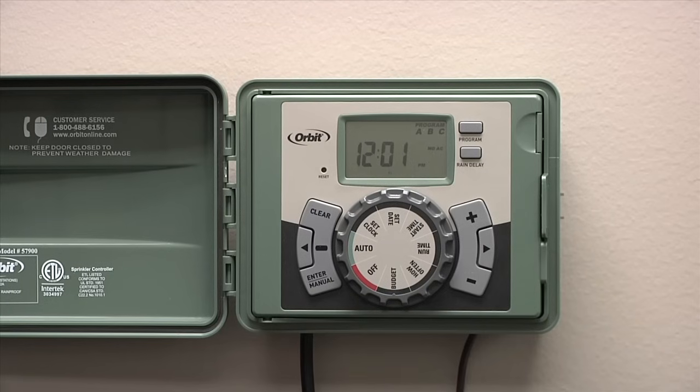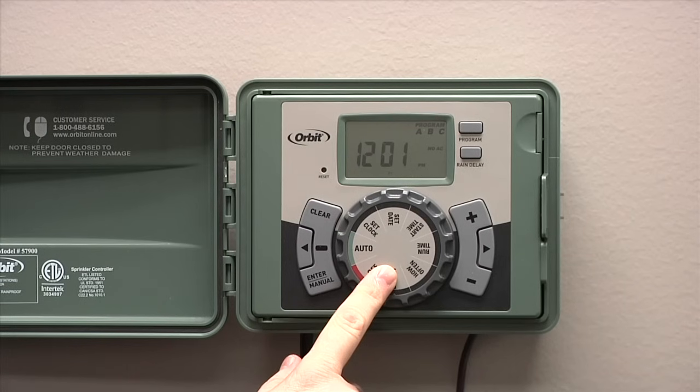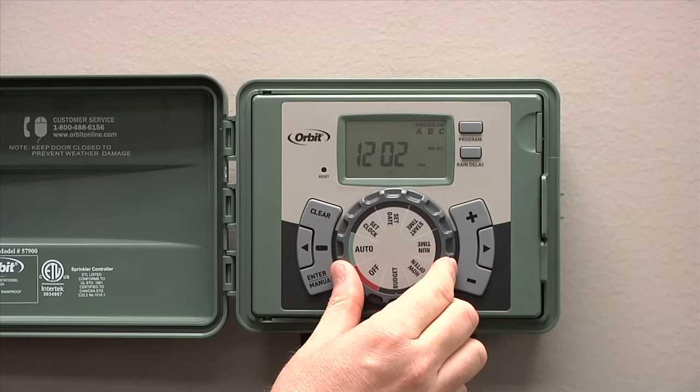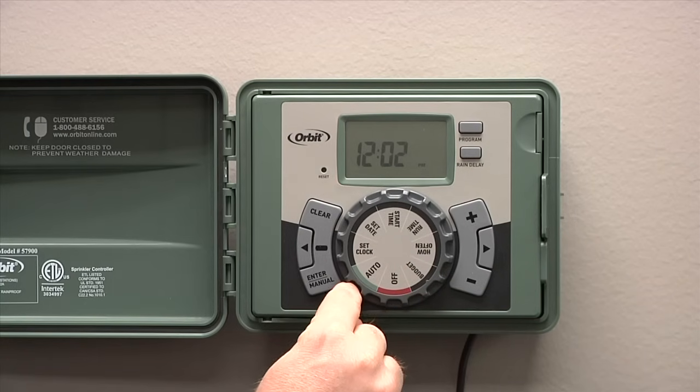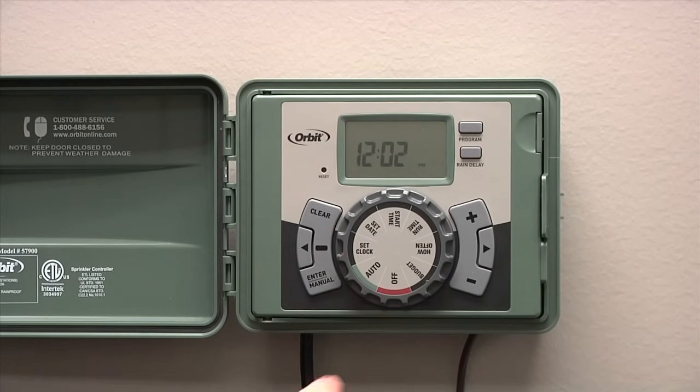With your timer all hooked up, you're ready to program. To program an EasySet logic timer, it's very simple. Turn the dial counterclockwise through each position to set up the timer. We'll go ahead and get started with turning the dial to the set clock position.